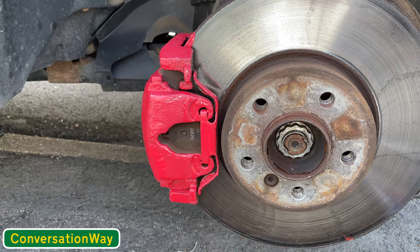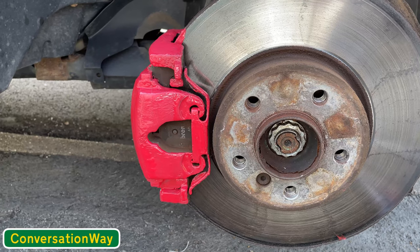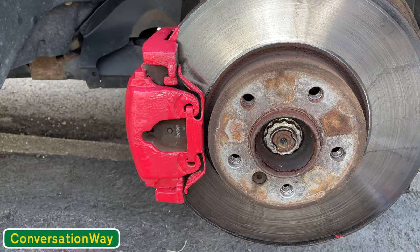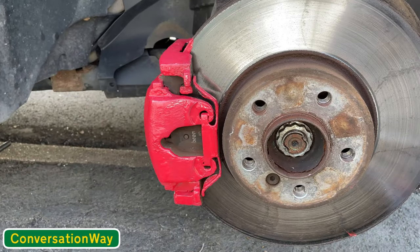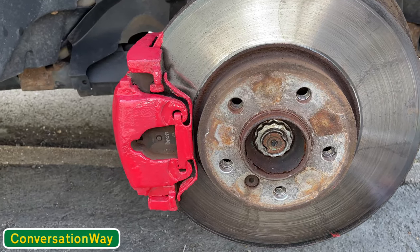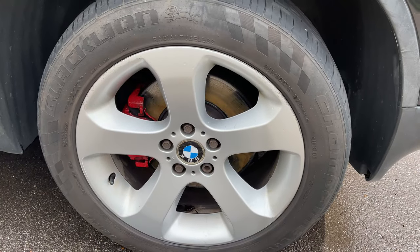Other than that, just put the wheel back on. Make sure you tighten the wheel nuts up — standard practice with a torque wrench of course, make sure you get the right torque setting. Remember two things: never put your feet under the car, and always torque your wheels — don't want the wheel falling off.